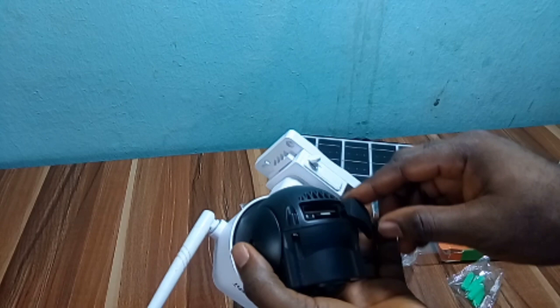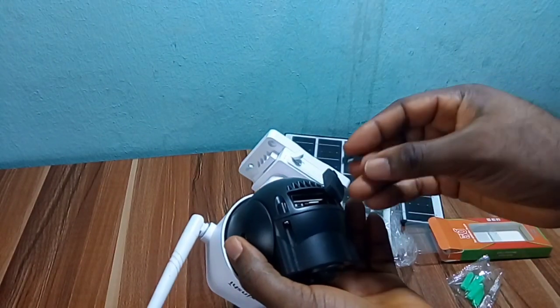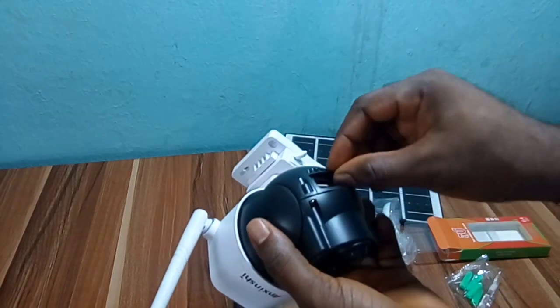I also advise you to choose this camera while installing it in urban areas like towns and cities where there's strong 4G coverage. If you install this camera in a village or rural area where there's poor network coverage, you will experience more offline mode and can't view it through your phone, but it will still be recording footage. The next step is to insert the memory card.